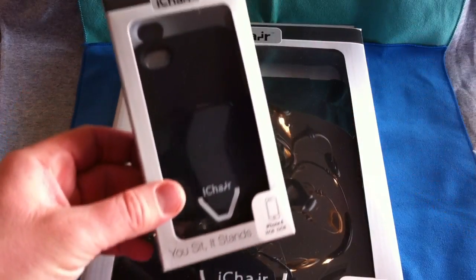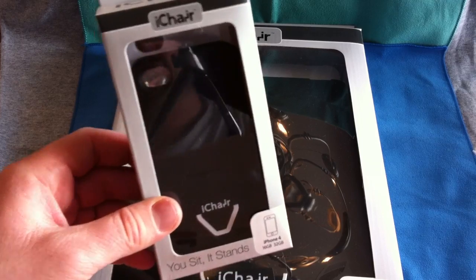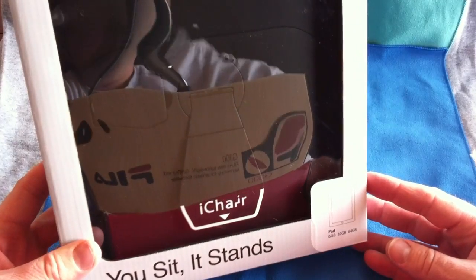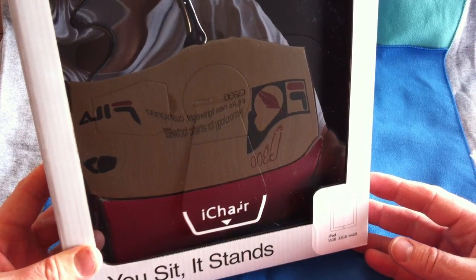The first video I'll do will be on the iChair for the iPhone 4, and I will also be doing a full video review on the iChair for the iPad. So look forward to seeing those videos in the next couple of days.